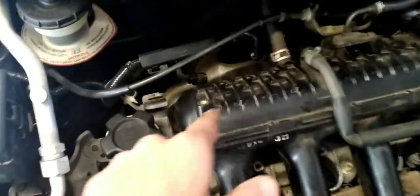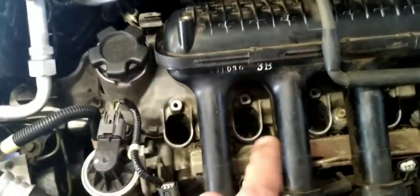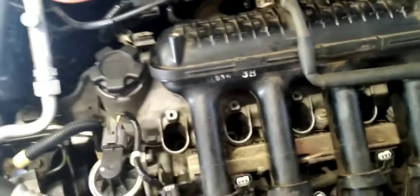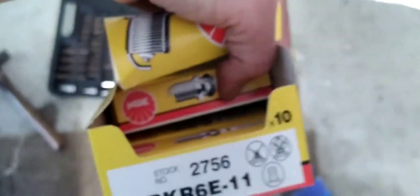Now the spark plugs that were in there — the back ones hadn't been changed, the front ones had just been changed, and they'd been changed wrong too. It had the different heat rating in them. So they were BKR 6; they should be NGK number BKR 6E-11.